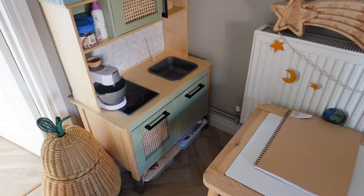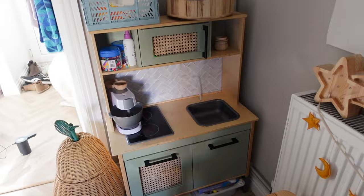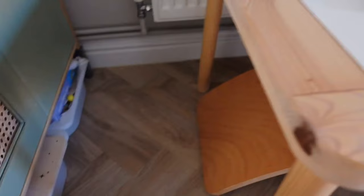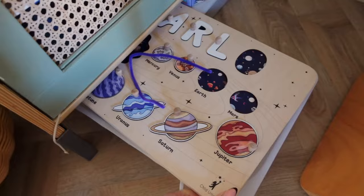The next storage solution is the play kitchen. This one is from IKEA — they do a white one and a red one. I bought the white one and gave it a makeover; there's a whole separate video on that. I put the paint supplies on top so Arlo can't reach them, and there's a spot for artwork so we can dump it straight in when he gets back from nursery. The leftover plain trays from the Flissat table fit perfectly underneath the kitchen for extra hidden storage — a great hack to save space.